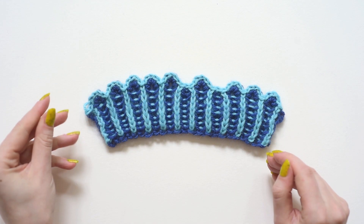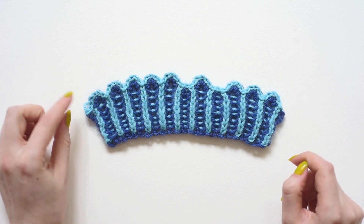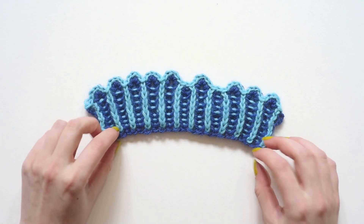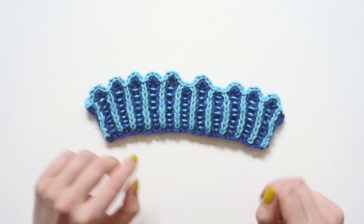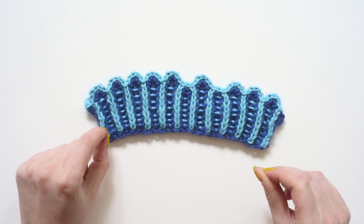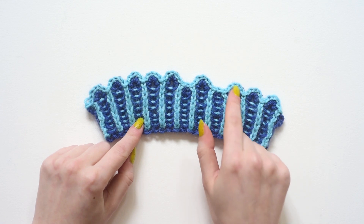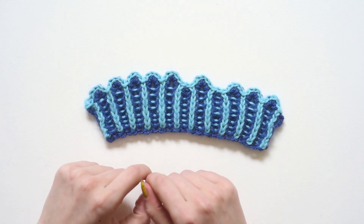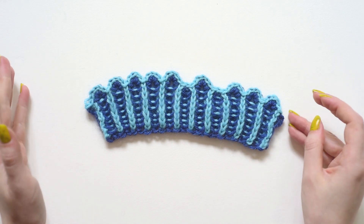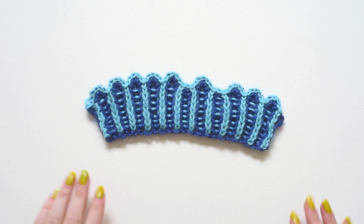So if you haven't worked a brioche increase of any kind before — or particularly the brioche 4-stitch increase — you should probably go back and recap that. I have a video linked at the end, or you can find it in this playlist: it's the brioche 4-stitch increase. I also assume you've had experience with a basic bind off that I'll be showing later on, and that's actually not very hard if you've ever bound off before. So let's get started — I'm really excited to show you how this works.